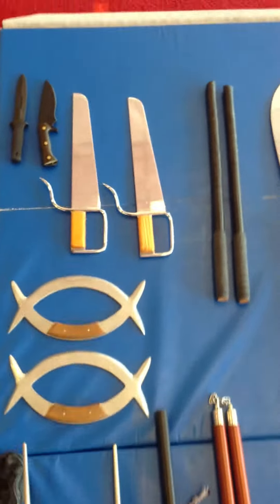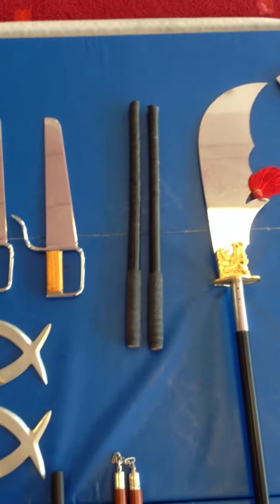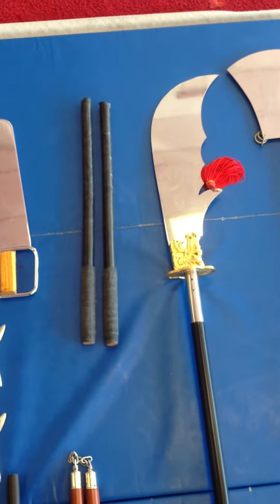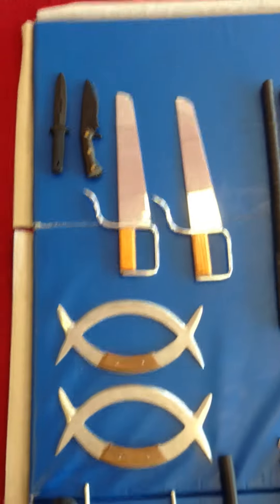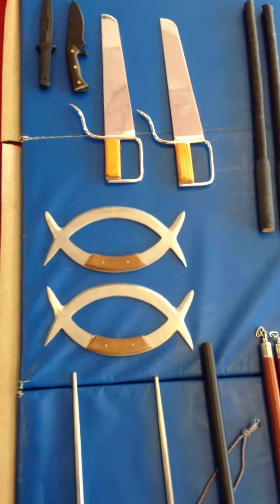Our first one is the standard knife, and then we move on to butterfly swords, which are from our Kung Fu system. We have the double sticks from our Filipino arts, and then we have deer horn daggers, which are from a northern Kung Fu system.